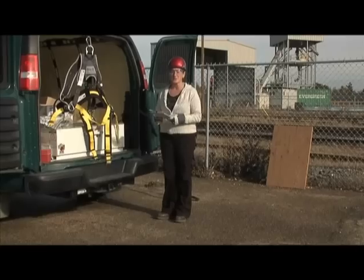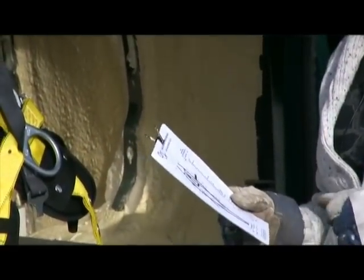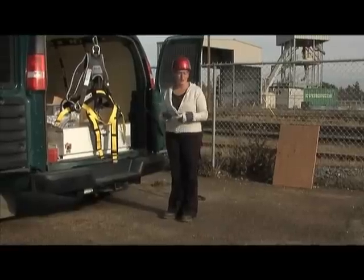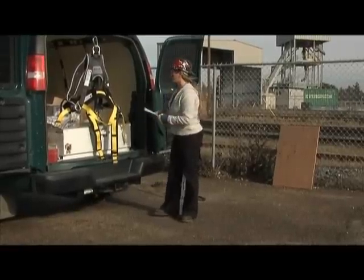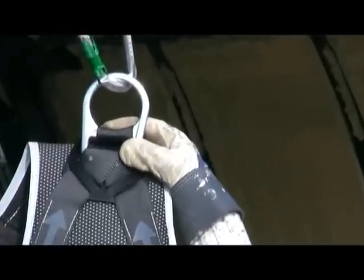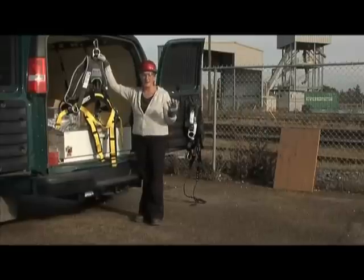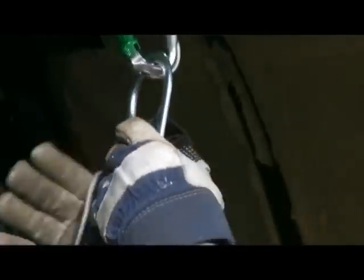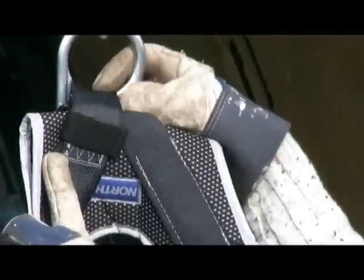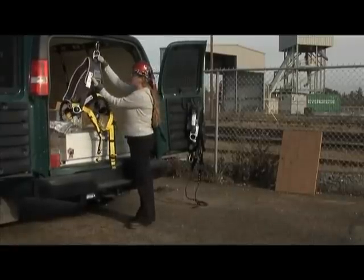In completing my harness inspection, I have a harness inspection checklist that I can work off of, and it gives me a priority rating of each component of the harness, so I don't have to guess. I'm going to check the D-ring first — any metal components. We're looking for cracks, corrosion, pitting, and rust. Taking a thorough look at the D-ring, I don't see any cracks, corrosion, rust, pitting, or burrs.